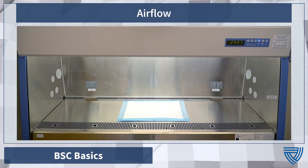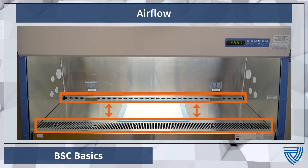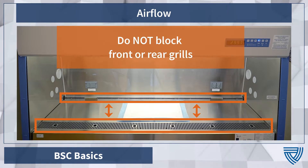Biological Safety Cabinets have air circulation grates or grills located in the front and rear of the BSC's working area. These grates help establish and maintain the correct airflow within the chamber. Avoid blocking grates with instruments or supplies, as this will disrupt the airflow.